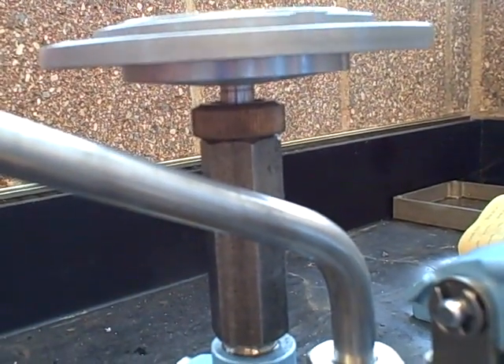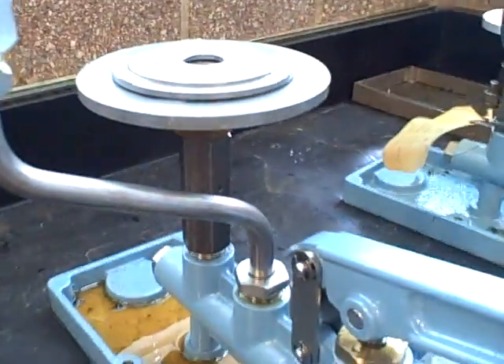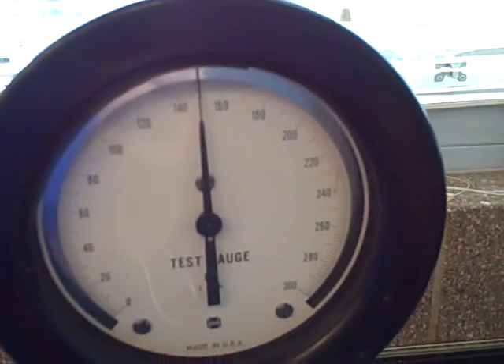The only thing holding them in that position is the pressure of the oil. So at this point, so long as we keep it spinning gently, there's no static friction. We can trust that this deadweight tester is putting out 150 PSI. Now we can go up to our gauge and see how closely it reads. This gauge happens to be very accurate — it's within 1 PSI.